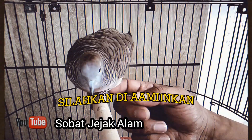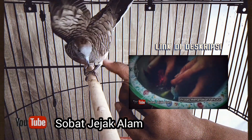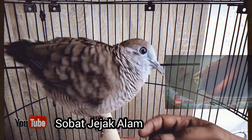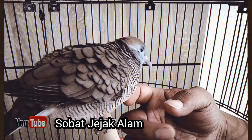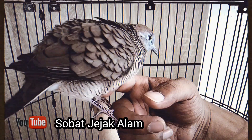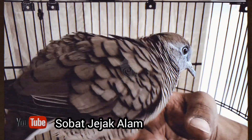Jangan lupa subscribe dan aminkan doa ini agar tersambung hati keberkahan untuk kita semua. Setelah proses penyelarasan pada video kami sebelumnya, maka dengan izin Tuhan Allah subhanahu wa ta'ala, berkutut bisa jinak dalam jangka waktu 3 hari. Ada pun tahapan yang biasanya kami lakukan di hari esoknya setelah penyelarasan ada beberapa tahapan. Berikut tahapan proses penjinakannya.